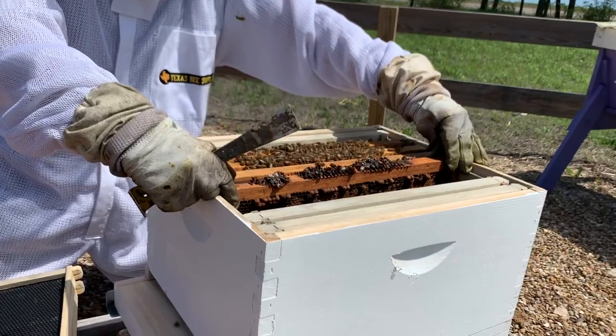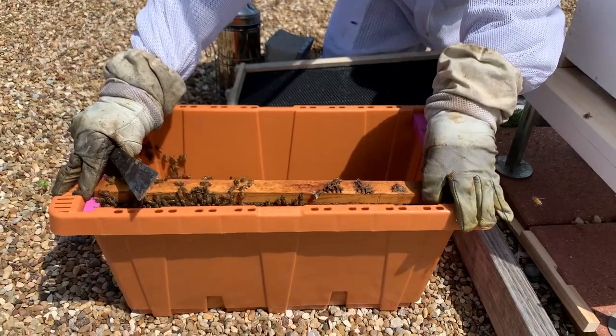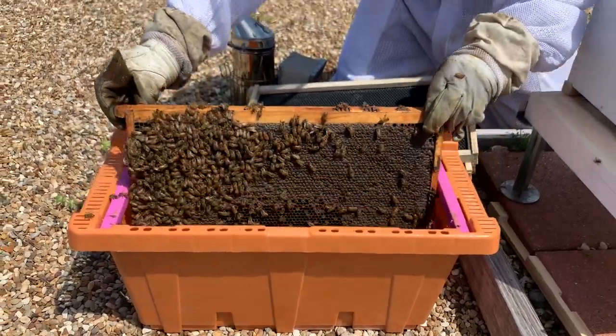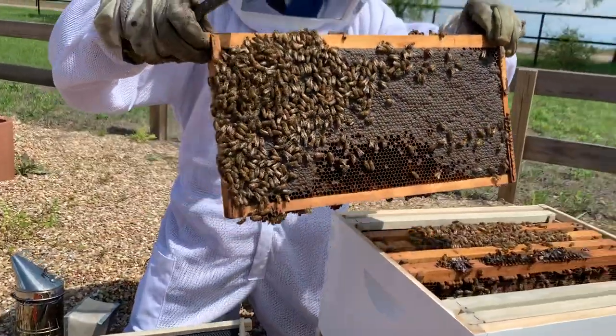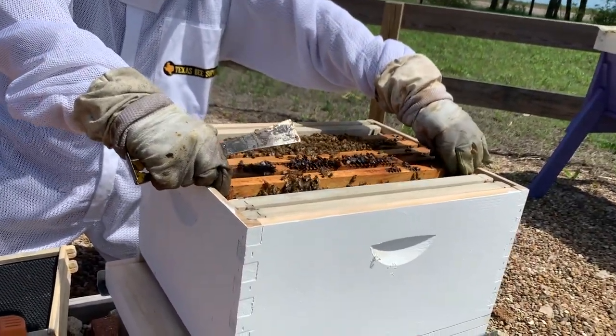Don't worry about looking for the queen at this point. Your goal is just to get these frames in — the transfer is traumatic enough for the bees. You really don't want to spend a lot of time looking for the queen. We'll go back in a few days and look for her.